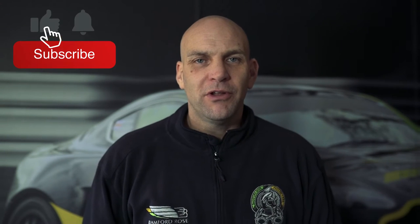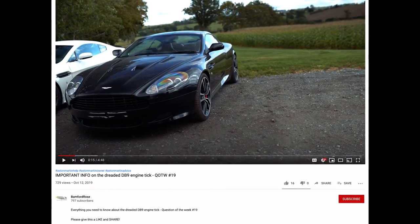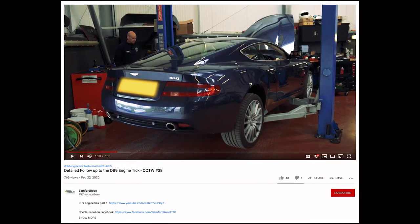Welcome to Banford Rose and another question of the week. This week it's a follow-up series to the DB9 engine tick, and this week we can show the engine stripped down and identify the problem. If you've not seen it, please check out the previous videos on the DB9 engine tick which we link in the bio — it might be worthwhile watching those videos and then coming back to this one.